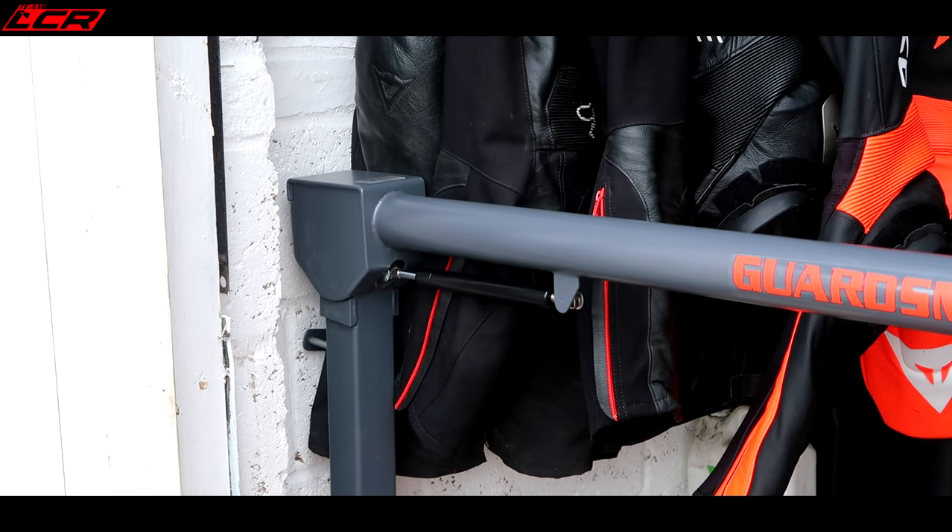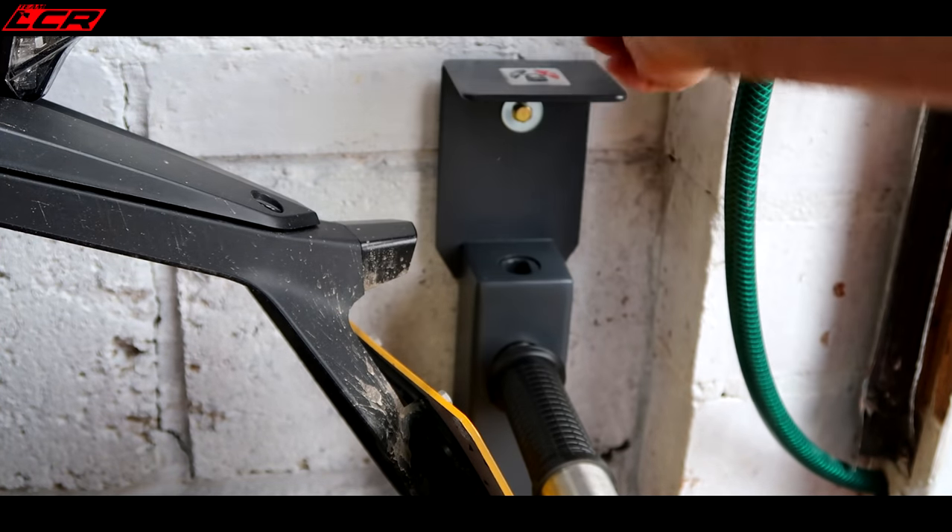The Guardsman has some other features built in. All of the pivoting points are protected — they're in a box so you can't get a crowbar in there, you can't try and get a drill in there, it's all enclosed. Even the main locking mechanism is a barrel type lock with a plate over the top so you can't come in above with a drill to try and drill the lock out. The average bike width is about 770 millimetres. The average handlebar width if a bike is turned to full lock is 990 millimetres. The Guardsman stands off the floor 660 millimetres, so you will not get an average-sized bike underneath it. To put it into perspective, I would not get the H2 underneath the Guardsman — it is too wide, even with the handlebars turned to the side.